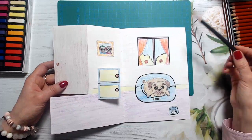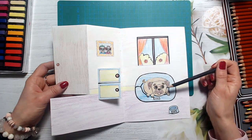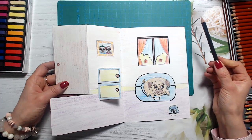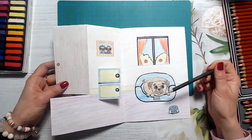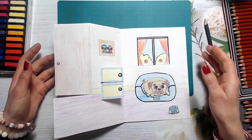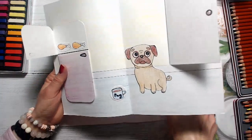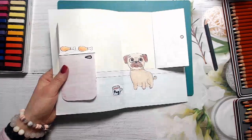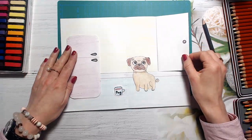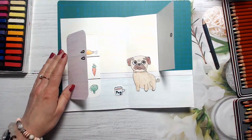First of all, please cut out with scissors our puggy and his bow from our first drawing of pug. We will stick him here on our second page. And then we will take our first page — I have it right here — and we will start creating the second one.